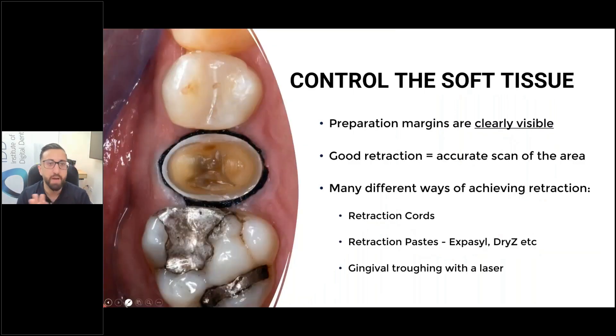I mentioned this in my first webinar and I'll keep repeating it because it's such a vital thing to realize. I do a lot of crown preparations — every day I'm minimum prepping one or two crowns. Every single crown preparation, I'm placing retraction cord. Every single one.